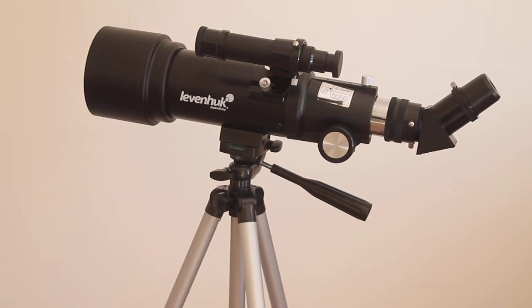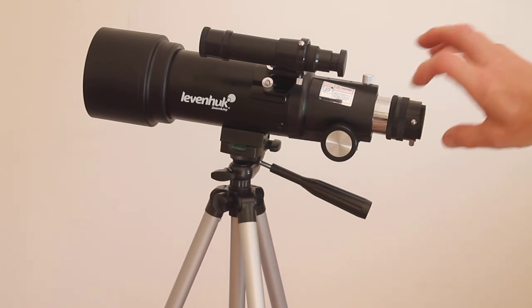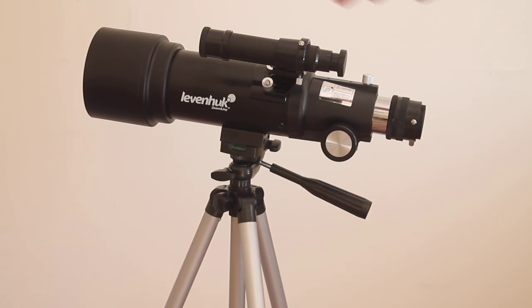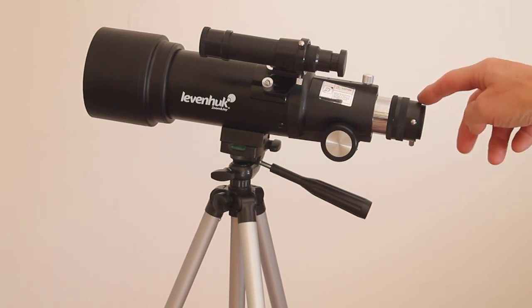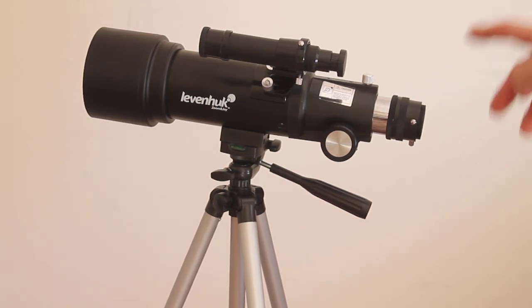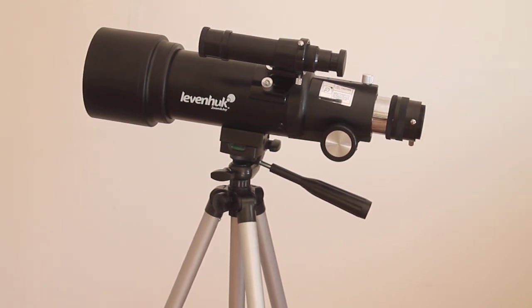One plus side with the Celestron and a downside with this telescope is that with the Celestron you have a T-thread and you can screw your T-ring straight on, turning it into a 400mm f/5 telephoto lens. With the Levenhuk you need to buy an extra step-up adapter ring — the same one you would need for the Celestron Regal zoom eyepiece — if you want to attach a T-ring for astrophotography.